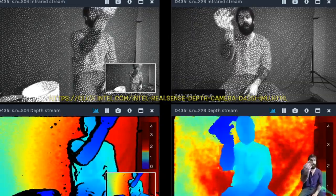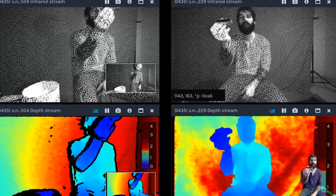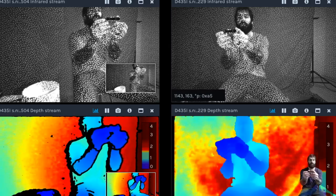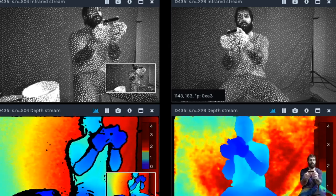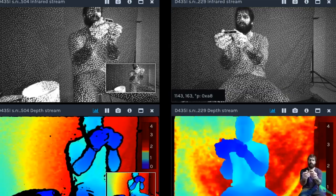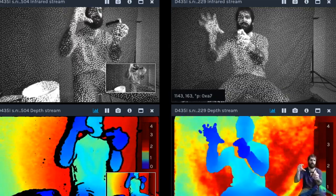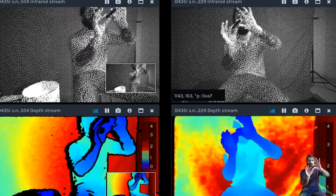What you guys see here on these four streams is two individual cameras that I have set up through the Intel RealSense viewer. This system has several different upgrades, but the most significant one is the six-axis IMU, or inertial measurement unit. This is very important for mapping 3D environments, as it puts a timestamp on its position in space as you move it around.